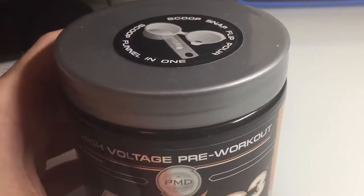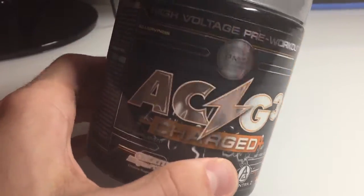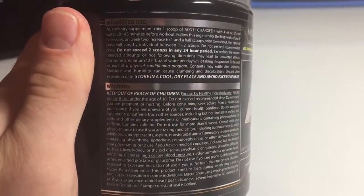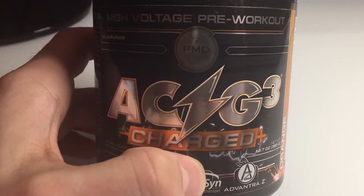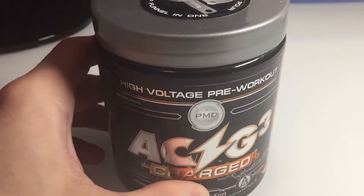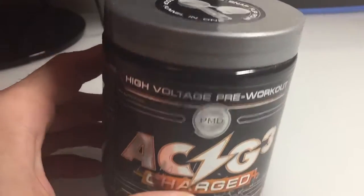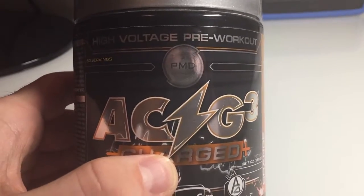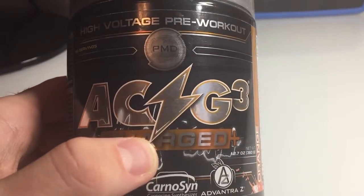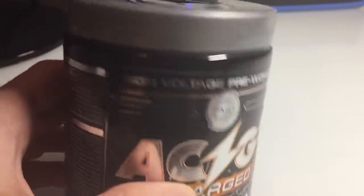I didn't really get that many jitters. I think everybody reacts to the ingredients in here differently, so that may not be true for you. But I would definitely recommend ACG3 Charged — great pre-workout. I can definitely feel it at the gym; I can feel like I can do a lot more reps and heavier weight. I'm not going to be benching 300, but I can do 225 to 250 a lot longer than I can when I don't take this.